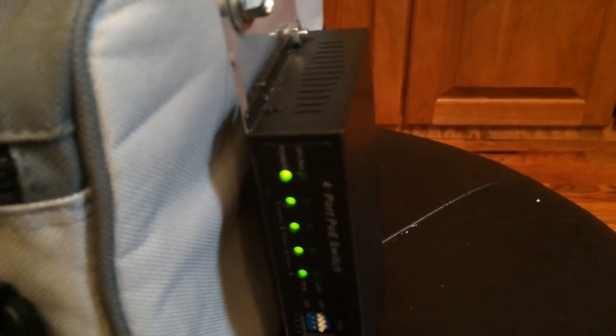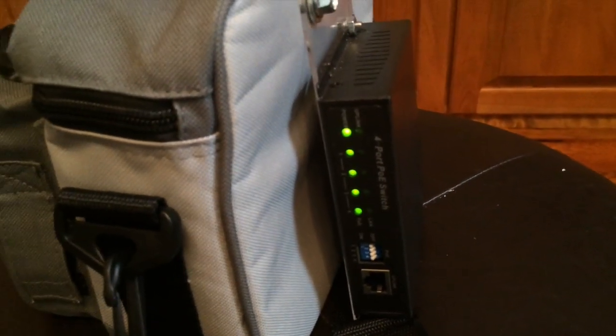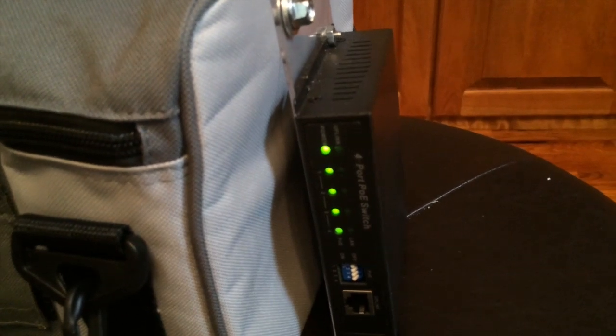Then I added a switch that we can use to power the POE up and down. The switch controls just the DC to DC converter that feeds the little POE switch. The 12 volt lighter outlet is always on, and all this is while you're downstream from the circuit breaker for protection.